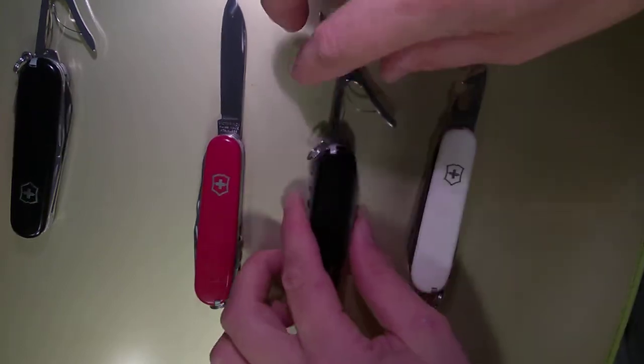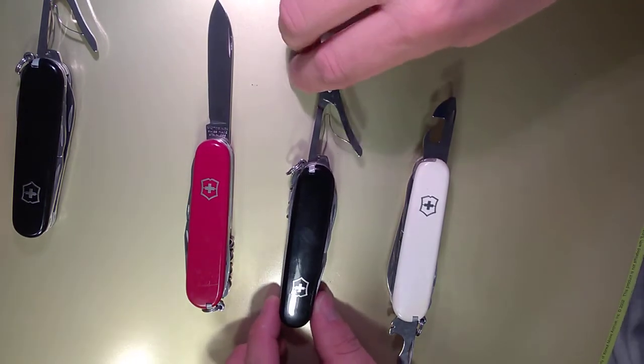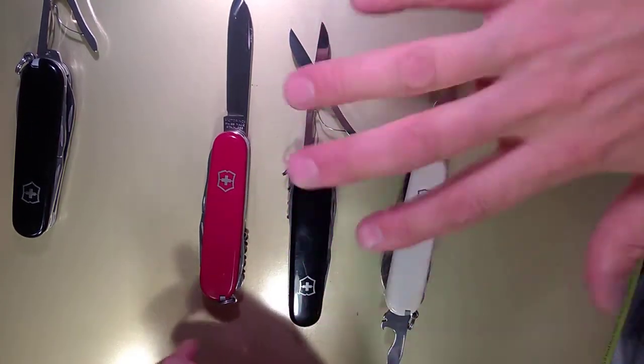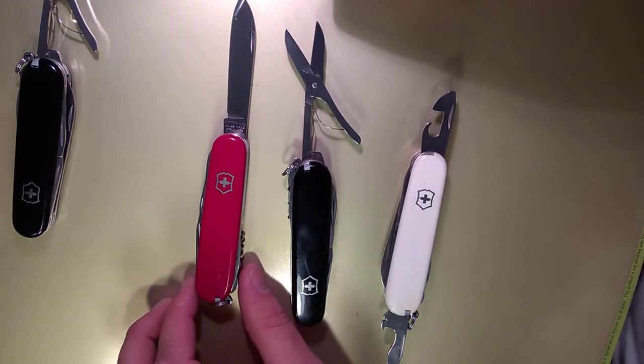I get so many of these knives and I end up getting duplicates, selling some, getting new ones, trading — all that jazz. But watch these closely on eBay and stuff. You can get yourself a very good climber that's in good shape for a steal — I'm talking between five and ten dollars.